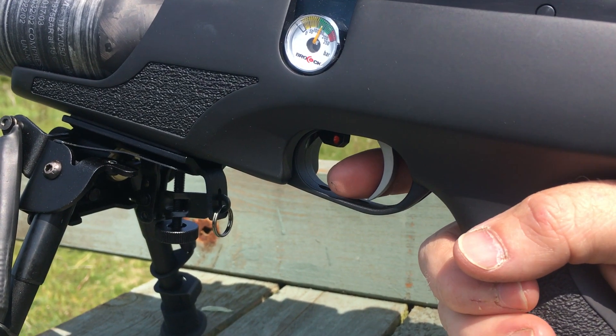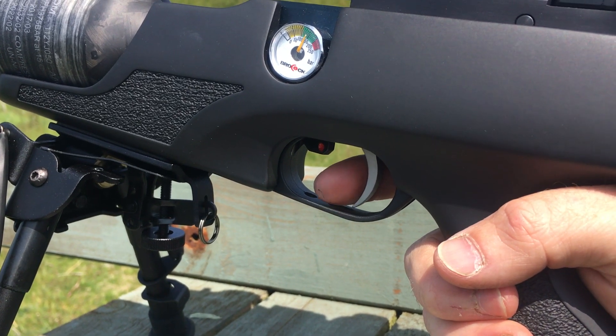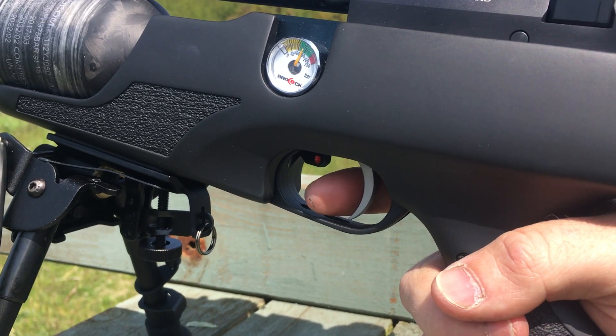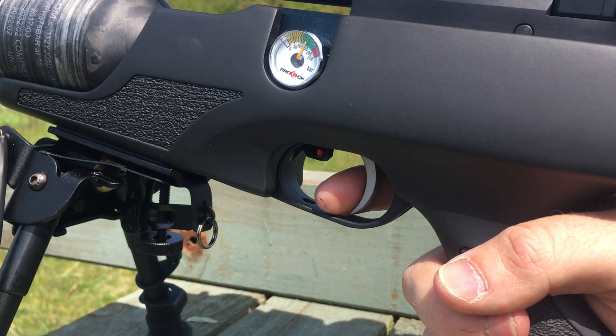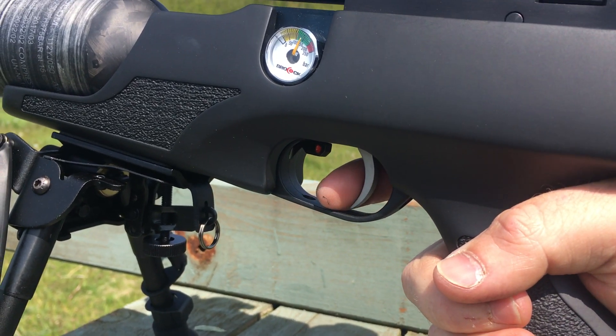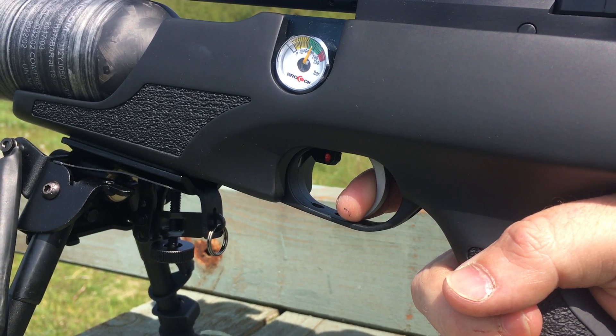Out of the box the trigger's a little bit heavy for my liking and there's hardly any first stage on it, so I'm going to probably give it some adjustment to add a little bit more first stage pull and try to lighten it a little, because the trigger's a little bit on the heavy side.